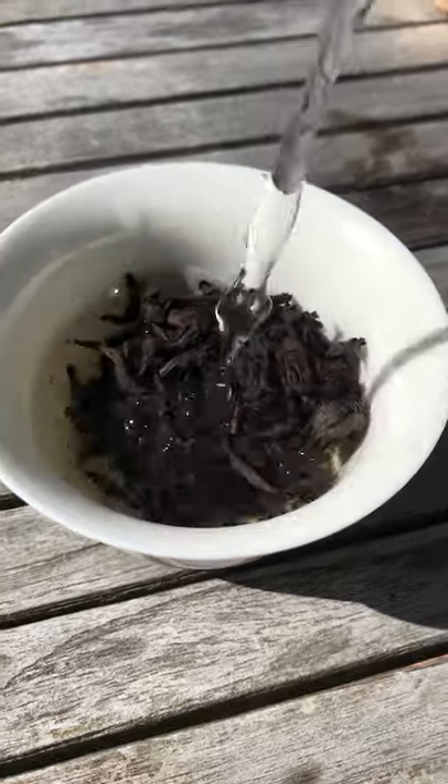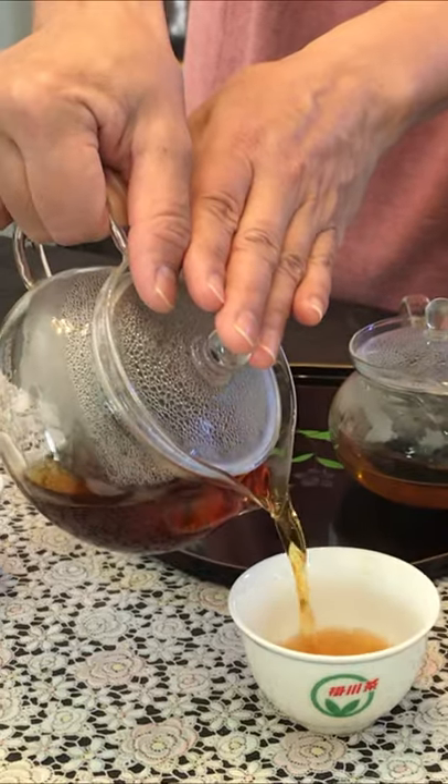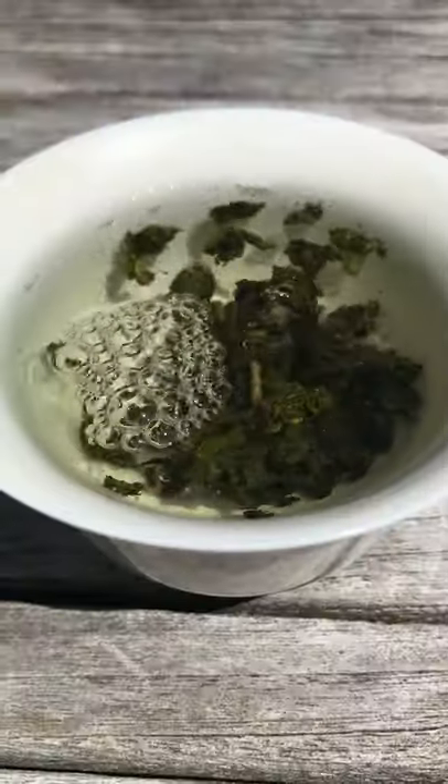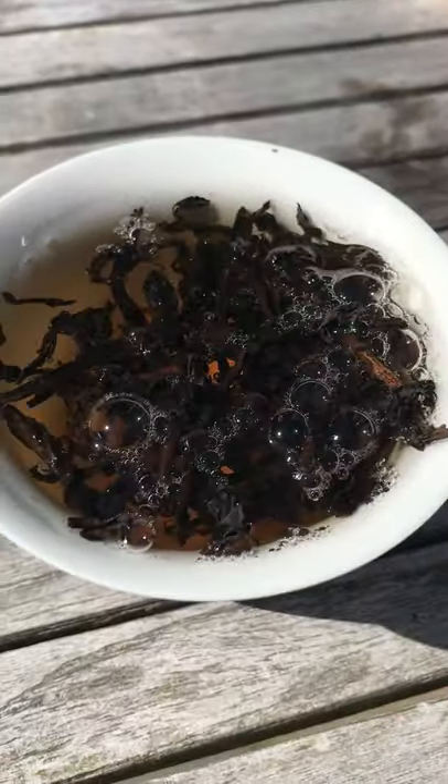This is a dark oolong. Oolong teas are partially oxidized, putting them somewhere in between an unoxidized green tea and a fully oxidized black tea. There are green oolongs that are closer to a green tea and dark oolongs that are closer to a black tea.